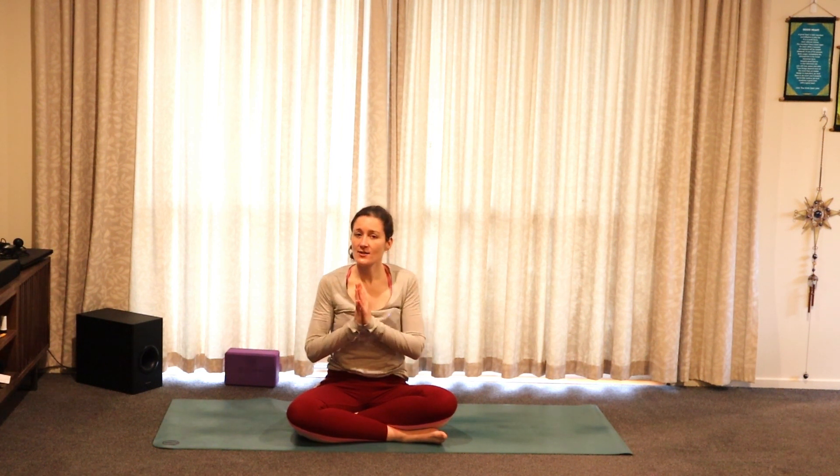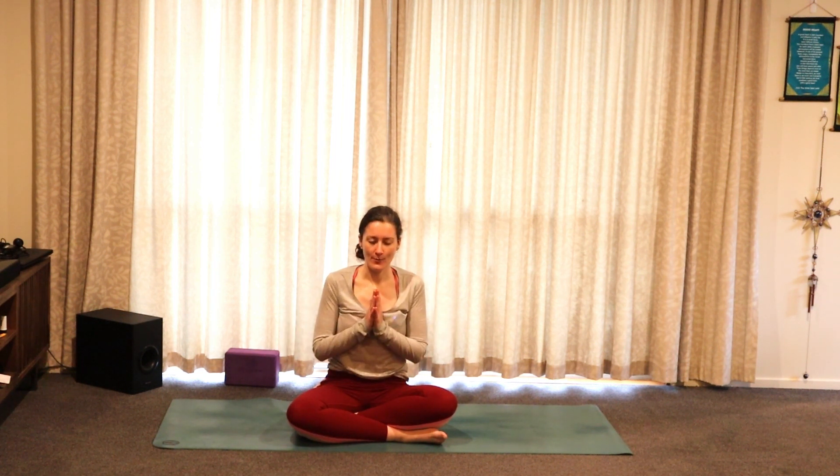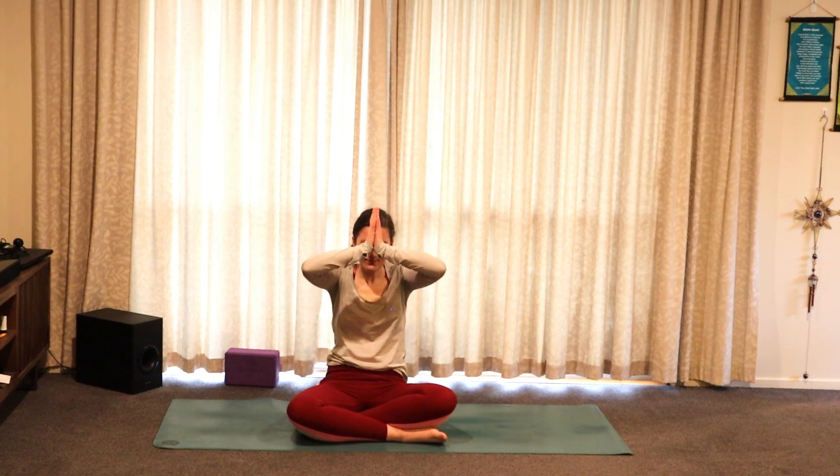Bringing the palms together in front of the heart. Thank you for joining me today for our soften practice. I hope you were able to find softness within these strong poses and begin to open up through the hips. If you liked this class, hit the like button and the subscribe button to follow along and complete our 30-day yoga journey. Hit the notification bell if you want notifications of when videos drop. I hope you have a wonderful rest of your day. Namaste. I will see you tomorrow for day 14 of our 30-day yoga journey inwards.